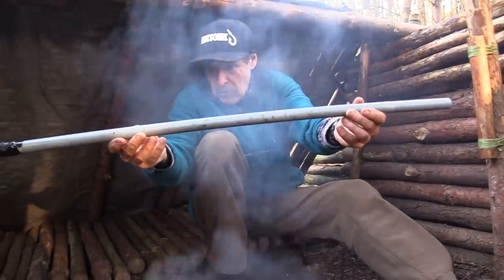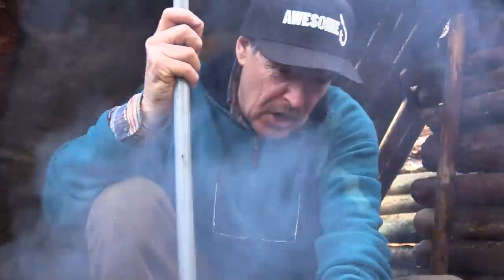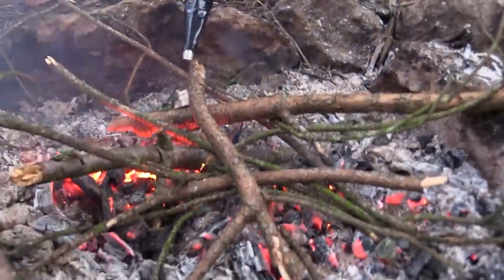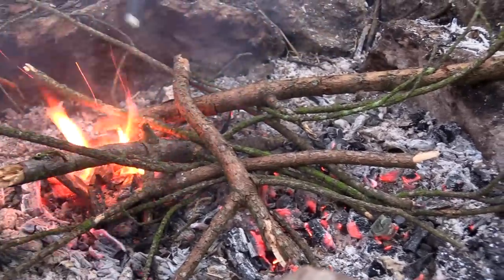A little tip here guys - I made this out of a piece of sink waste pipe with a cone of metal on the end taped to it. It is unbelievable for reviving a fire when it's low, like this. Obviously we've eaten the fish - I'll just blow this gently. One breath.